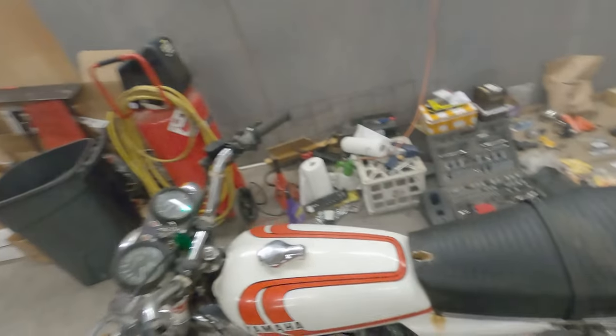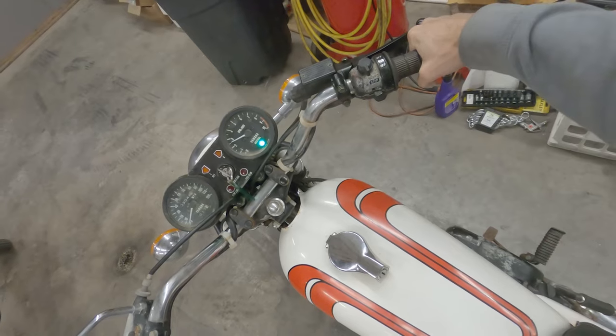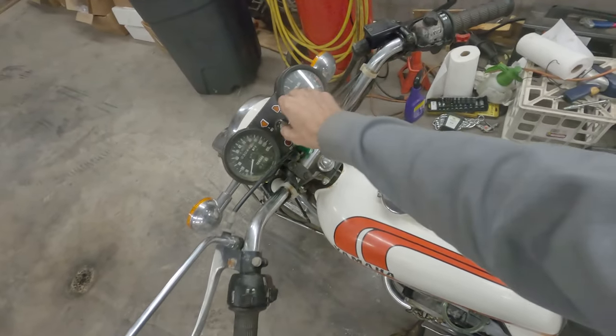We got some carbon and stuff we've got to clear out of her, but she's nice and responsive on the throttle.